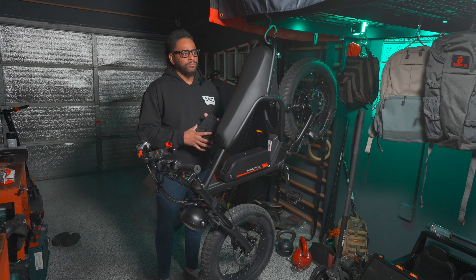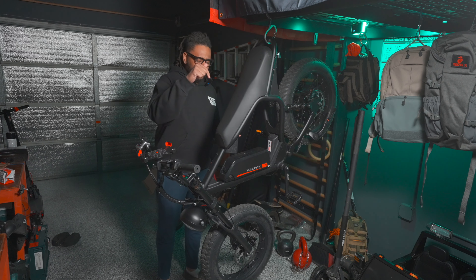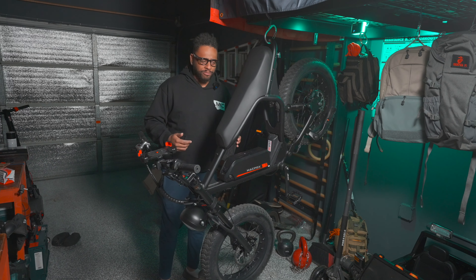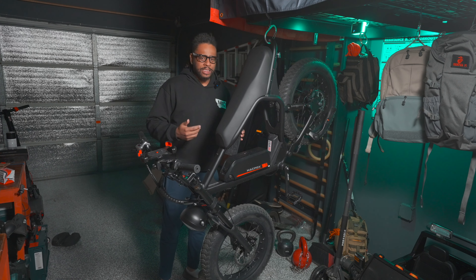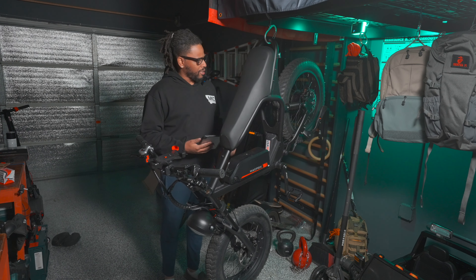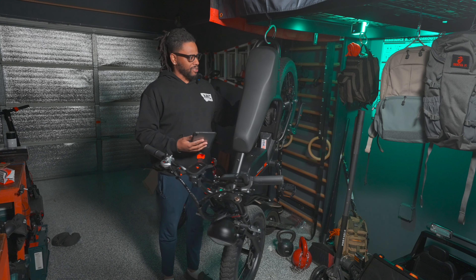Yes, I would. Purchase links are down below. If you want to know what I think about it, my riding experience, and things I do and don't like about it, stick around. The Macfox X2 — there are some things about it I'm already liking.